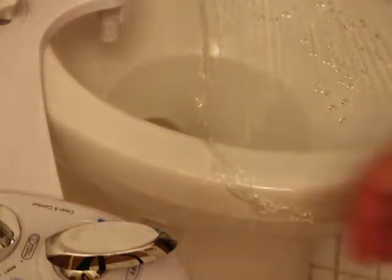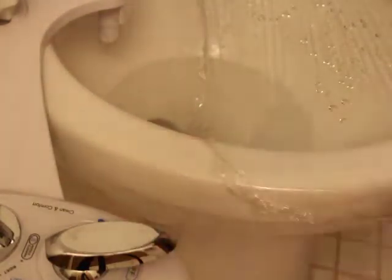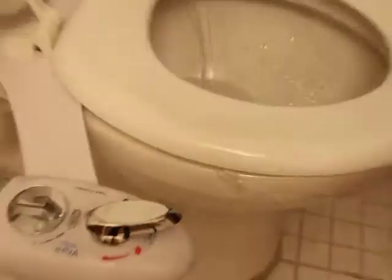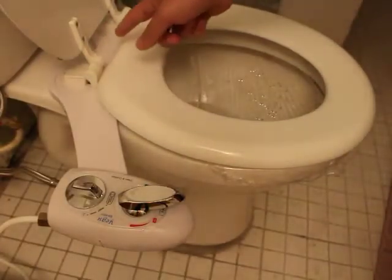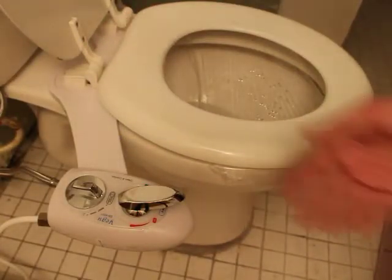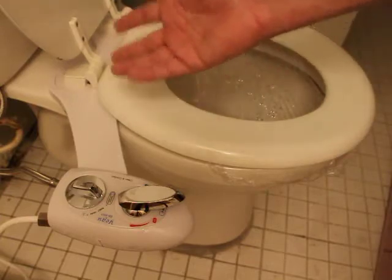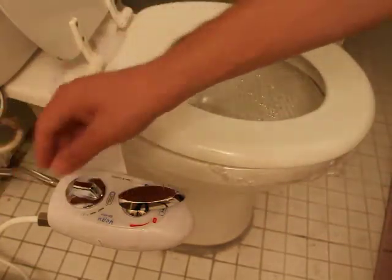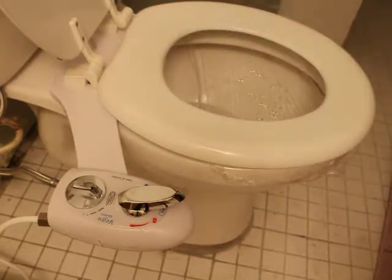I own a couple of bidets — not this model — and this is the only one that has any function like that. Really simple to connect. Goes right on underneath the toilet seat. You need a little wrench to tighten up some of the fittings, and a screwdriver to connect the toilet seat, and that's it. It does the job. I highly recommend it — this is a good one.